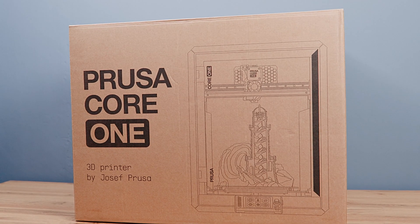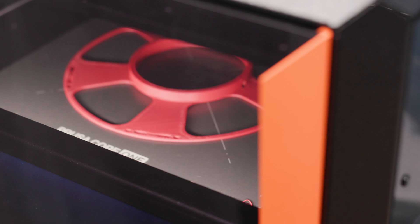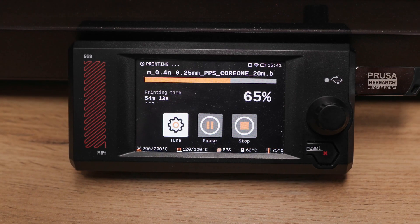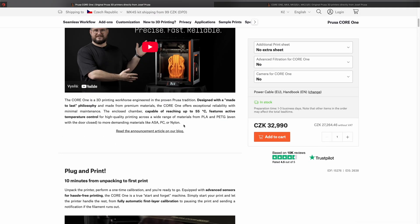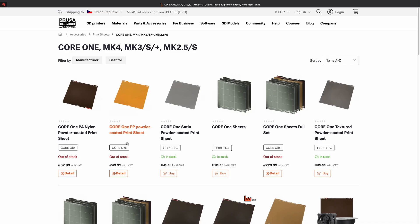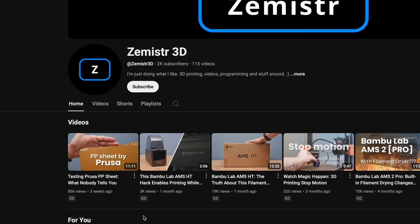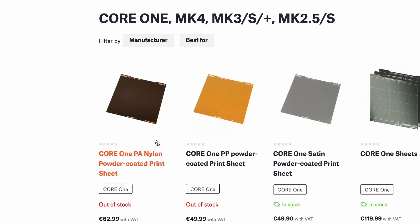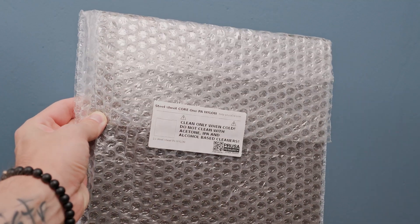While working on this video, I was also preparing a review of the Prusa Core 1 3D printer. That printer happens to be enclosed and the internal temperature can reach a nice 55°C or maybe even a little more. According to the manufacturer, nylon should be a piece of cake. While browsing the Prusa3D.com eShop, two interesting print sheets caught my eye — one designed specifically for nylon. I decided to test it and ordered it at my own expense.